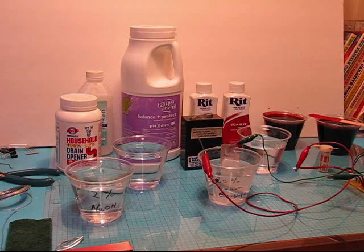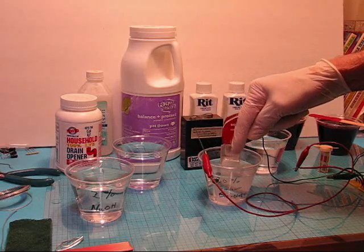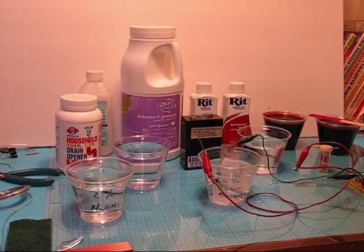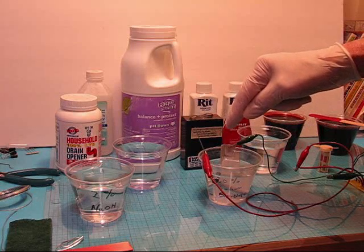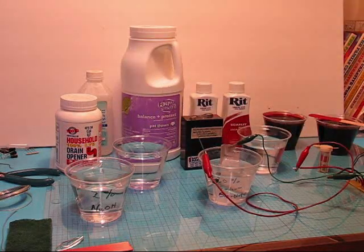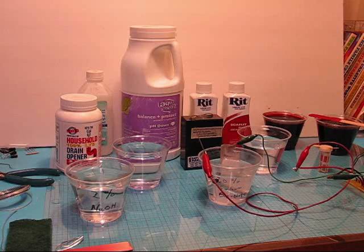As anodizing nears the end of the process, the surface becomes more insulated. That's why you don't want to put any metal in there other than aluminum or titanium — it will contaminate the solution and cause problems. When I'm done, I'll take the contact out and put it in the sodium hydroxide to clean off the insulating surface so it's reusable. If you kept using the same aluminum wire as a contact, it would eventually get to the point where it wouldn't conduct electricity.